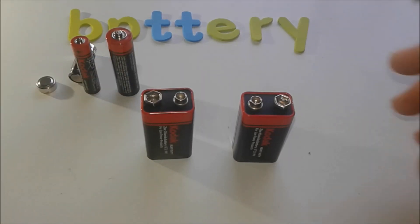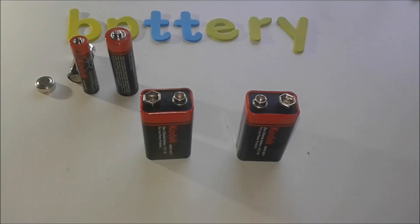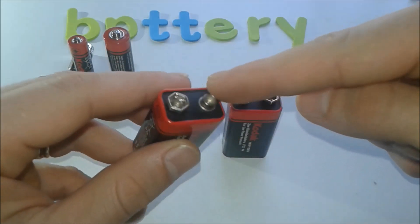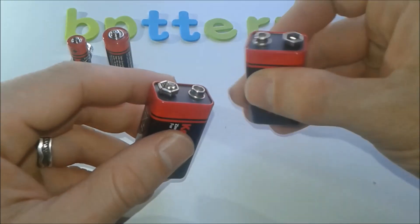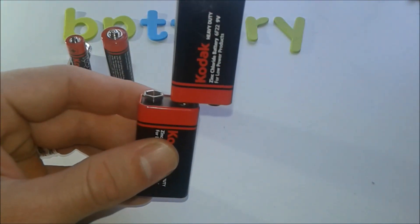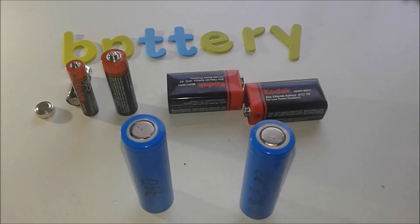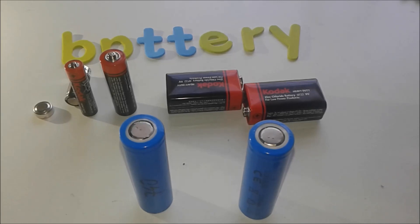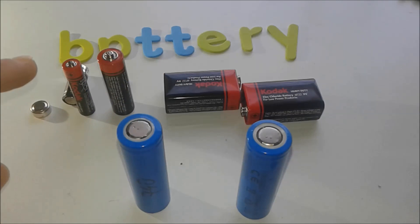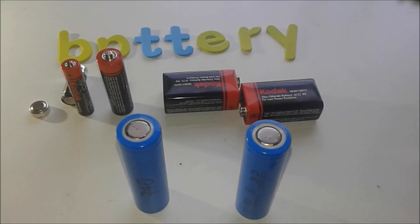The 9-volt battery can power multimeters and all sorts of devices. It has a special connector that allows batteries to be stitched together. On the rechargeable side, there are lithium-ion 18650 cells, which are very popular because they have a longer life expectancy than regular batteries and can be used in many applications.